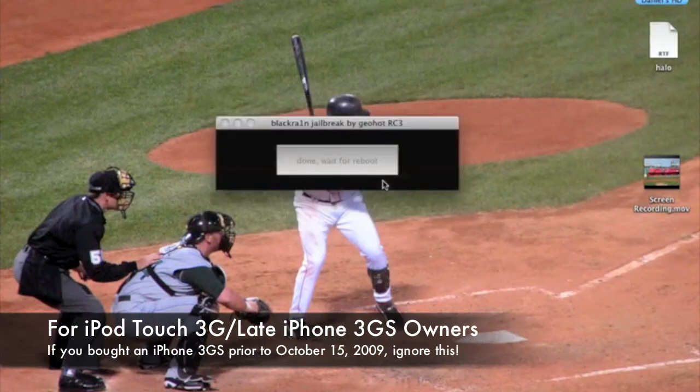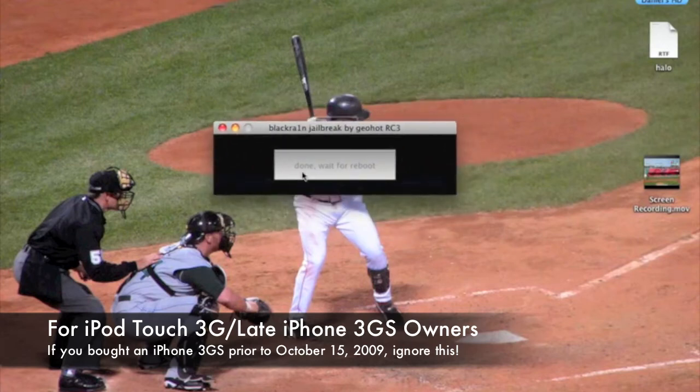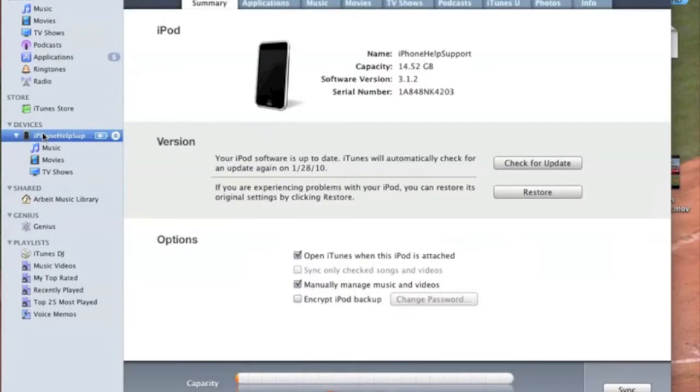If you are tethered — if you have the iPod Touch 3rd generation or a late iPhone 3GS — every time you want to boot up your iPhone, just click this button and your iPhone will be fine. If you ever want to get out of the jailbreak, all you have to do is go into your devices and click the restore button, and the jailbreak will be gone.